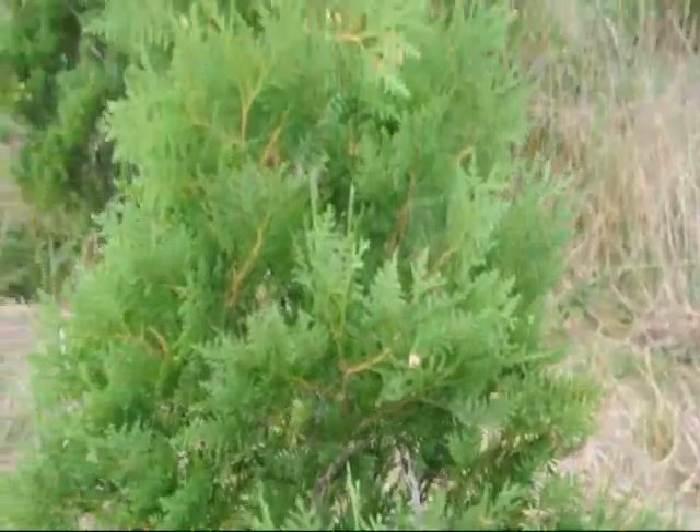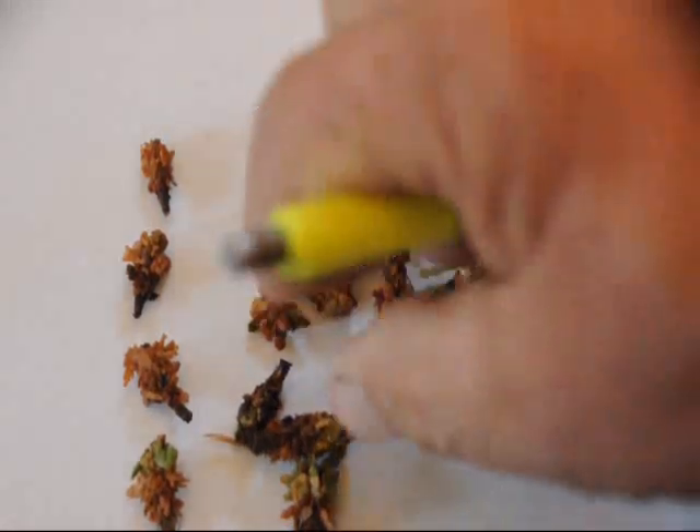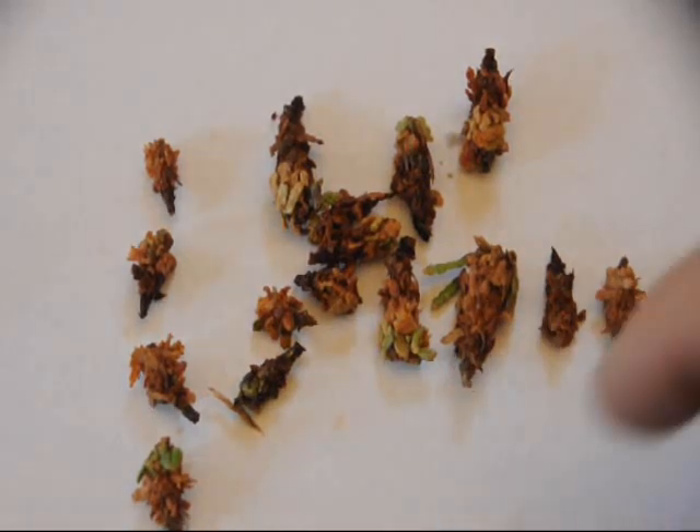If the infestation is on multiple trees, sometimes you may not see a lot of damage but there could be one or two. So what we do is spray them and then take a sample to see how many of them have died in the sample.